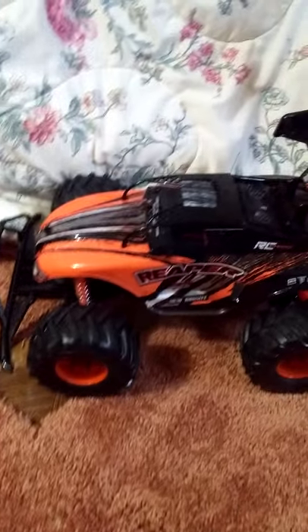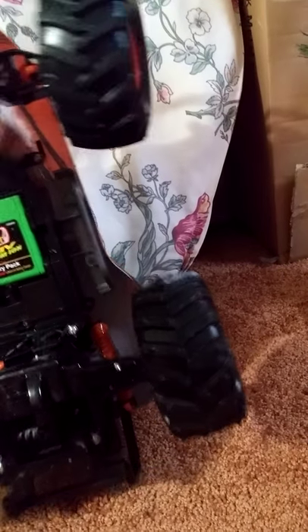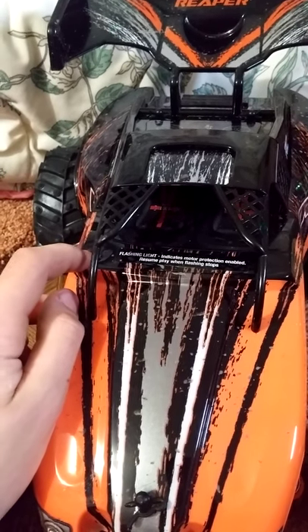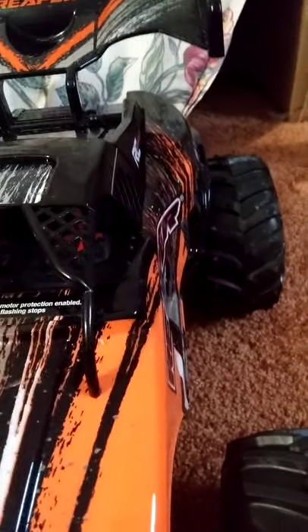The Reaper is what we have here today. We're not gonna talk about the Farm King much - we're gonna talk about the Reaper review. It's a cool little car. It's like the Scorpion Pro, but with a lithium-ion battery instead of nickel metal... I don't know how to say it. When the light stops flashing, it indicates motor protection is active. Resume play when the flashing stops - that's that little light right here.